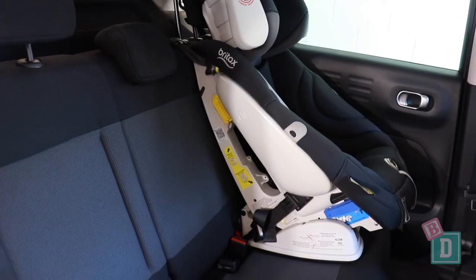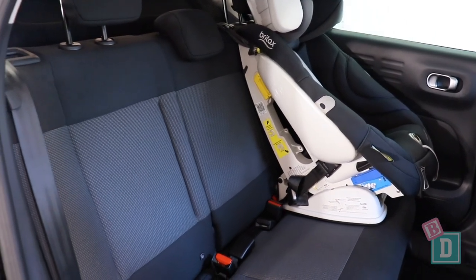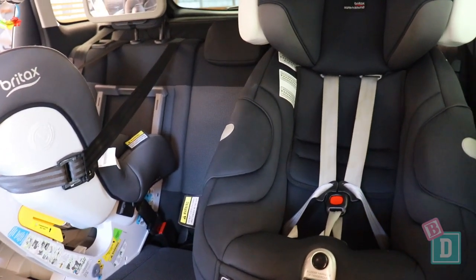I really thought I was going to be able to get three child seats in the back here because these seats are really nice and flat and wide. However, I could only get two in and there actually wasn't room for me to sit between them.